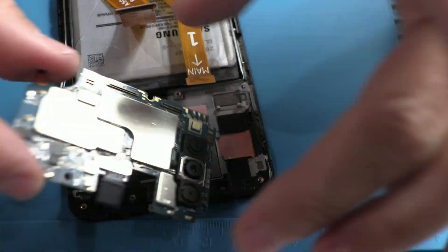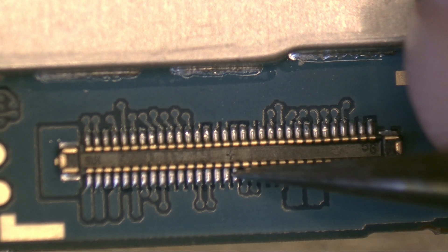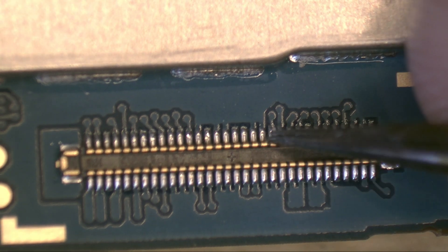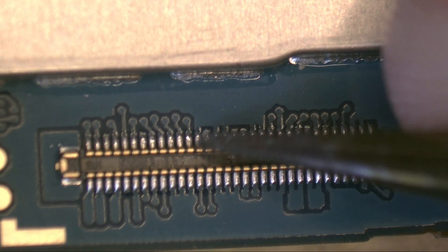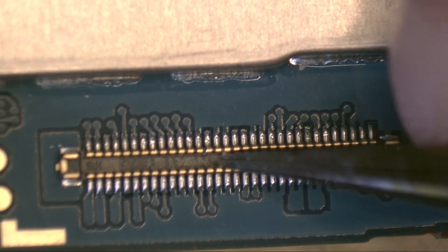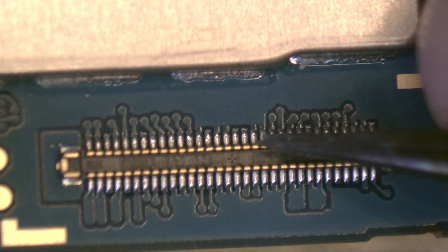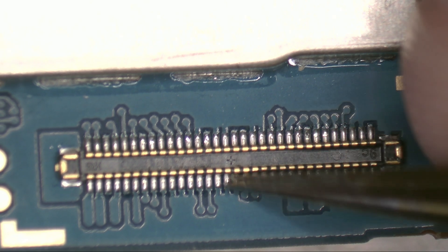Let's go to the microscope so you can see it up close. If you pay attention, you'll notice this connector warps over time. This damage happens due to minor drops, pressure from the battery on the flex cable, and the poor quality lead-free solder that all brands use today. Little by little, this warping causes the connector to fail. See how easily the connector bends? That's what causes your phone to stop charging or turning on.